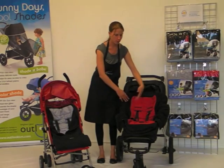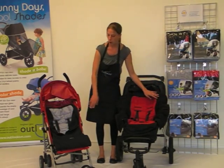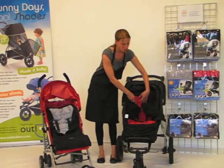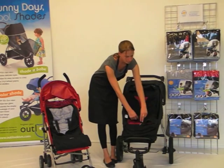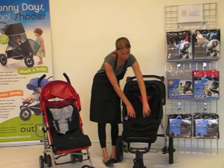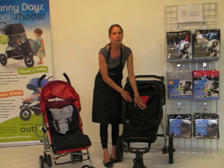You can have the pram snug open like this one here when it's not quite so cold, and you can zip it up like this one here. To do this, we simply bring the two sides together and zip them together like so, and that gives them a warm cover for their torso.